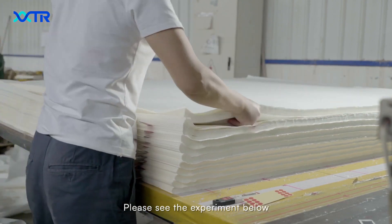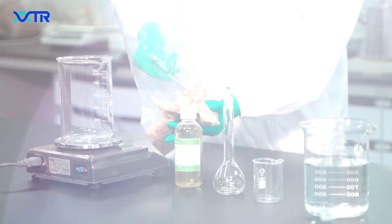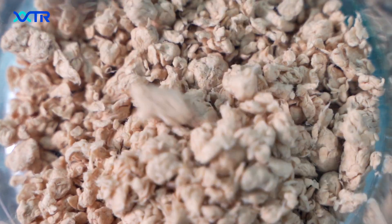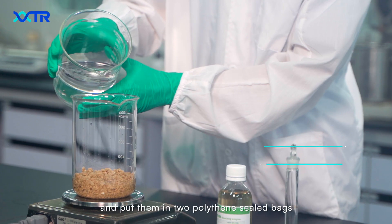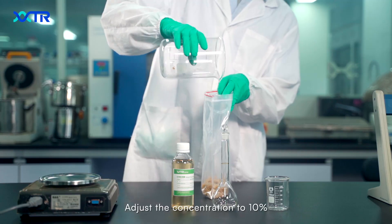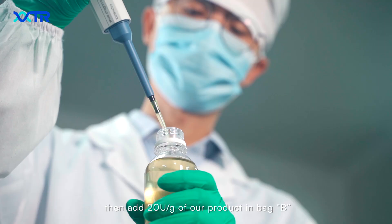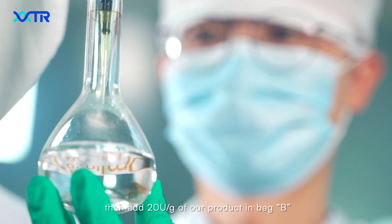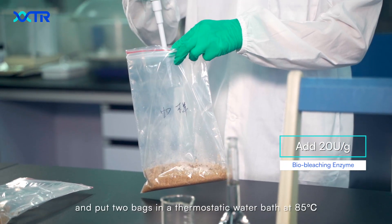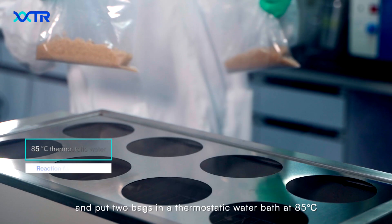Please see the experiment below. Weigh out two parts of unbleached bamboo pulp and put them in two polyethylene bags, separately marked with A and B. Adjust the concentration to 10%, then add 20 units per gram of our product in bag B, mix evenly, and put both bags in a thermostatic water bath at 85 degrees Celsius.